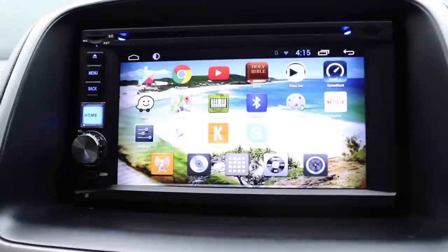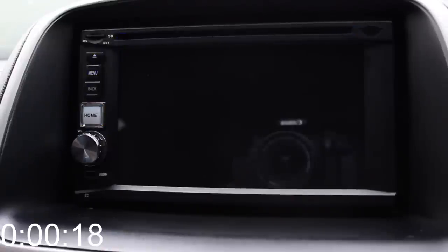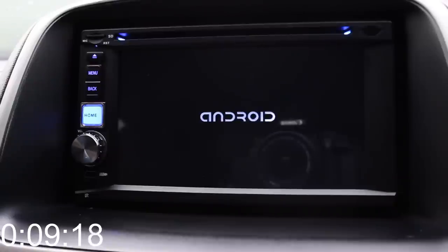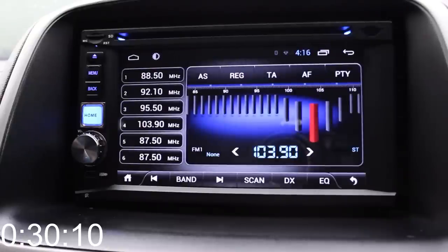I'll switch the device off — you can tap and hold the home button to turn it off. Here's the boot timer again. Because the radio was just on, it still plays the last track within about 2 seconds of startup, and it's fully booted at 30 seconds, same as before.